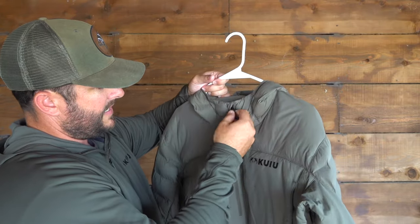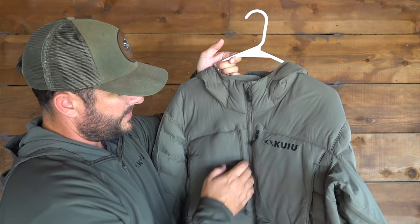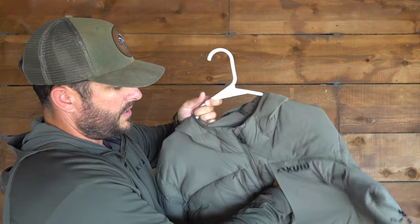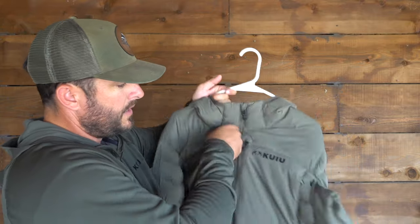They did make it where the zipper comes all the way up and kind of hides itself underneath that little piece. They've also got two chest pockets, which are really handy to put your phone, wallet, hunting license, or any of that stuff in.